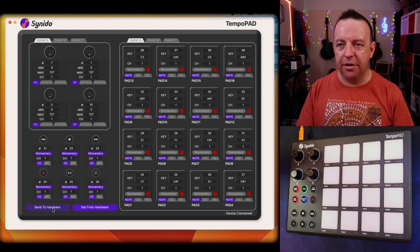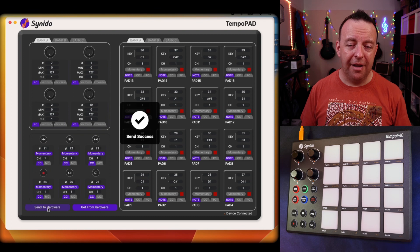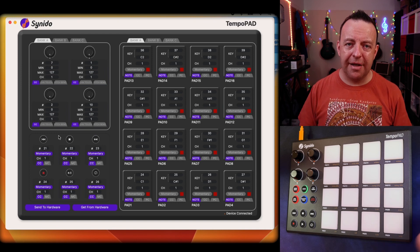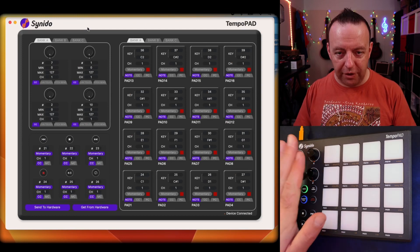As it is right now, I can click 'Send to Hardware' and what this does is send all the information we've changed or programmed over to the Tempo Pad, where it will save it. Click that and it's very quick — it sends that information straight away. You can also save that information using 'Save' or 'Save As', and create a file you can reload back up through your computer. The software is available for both PC and Mac and it looks identical.